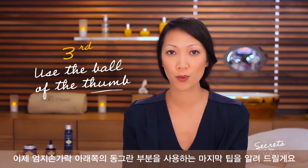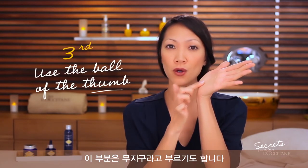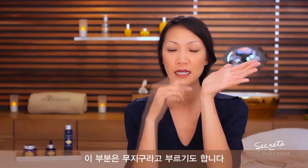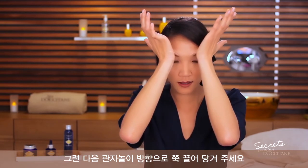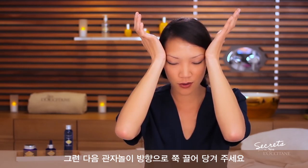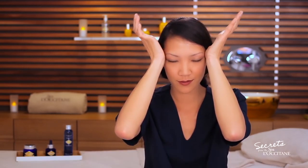For the last step, you will use the ball of your thumb — it is also called the thenar muscle. Simultaneously, use a firm pressure under the eyebrow and stretch to the temporal. You can repeat this movement three times.